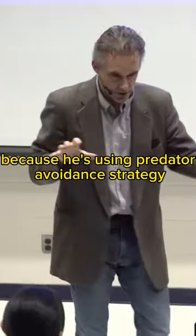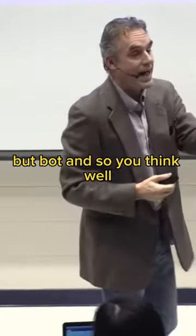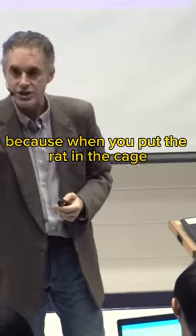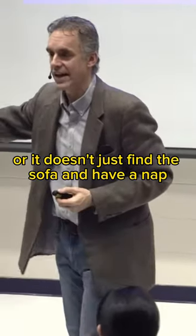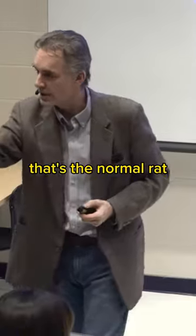He freezes because he's using a predator avoidance strategy to deal with the threat. So you think, well, calm rat learns to be afraid — but no. Because when you put the rat in the new cage, what does it do? Well, it doesn't just find the sofa and have a nap. It's terrified when you put it in the new situation. That's the normal rat.